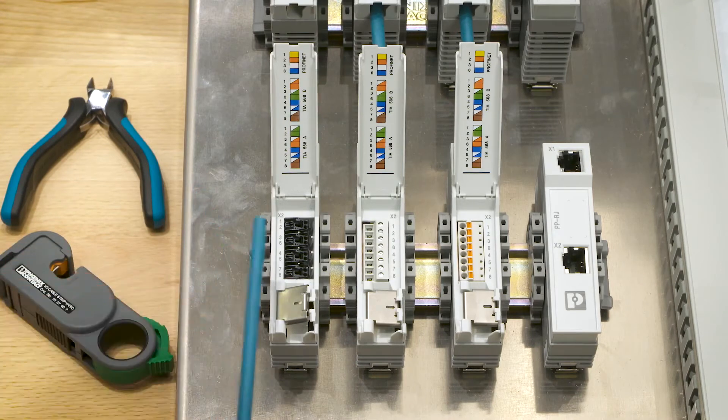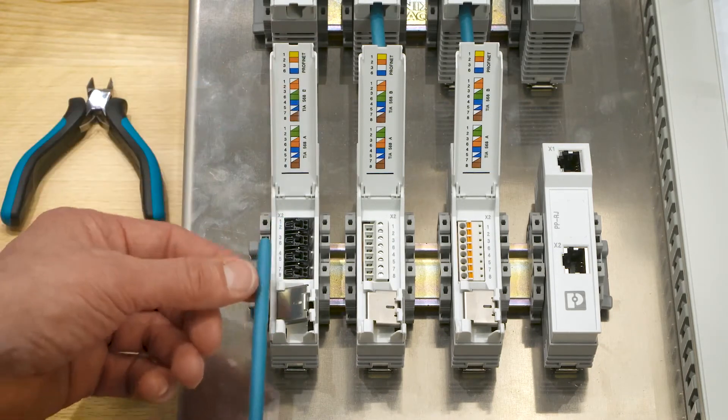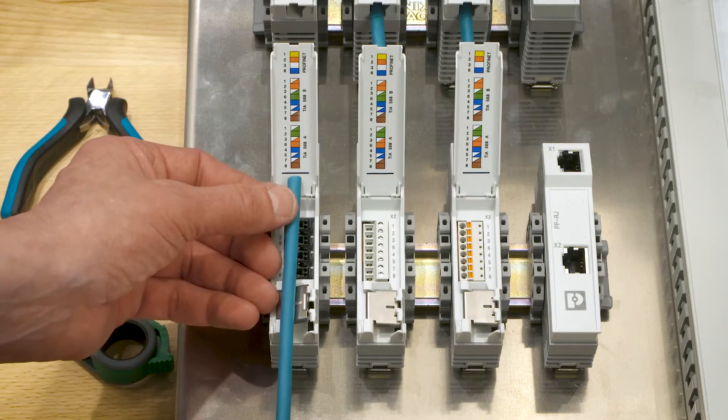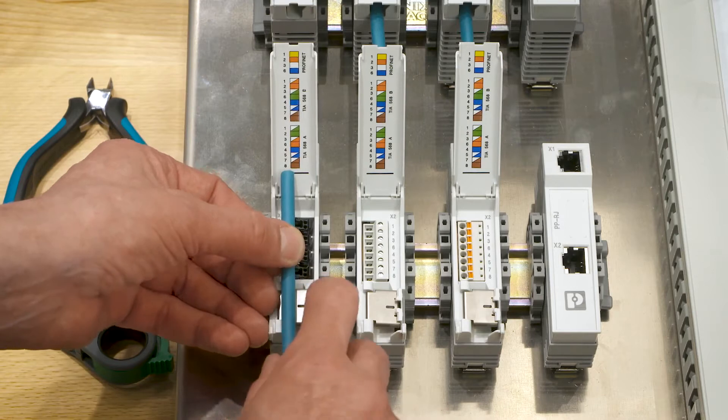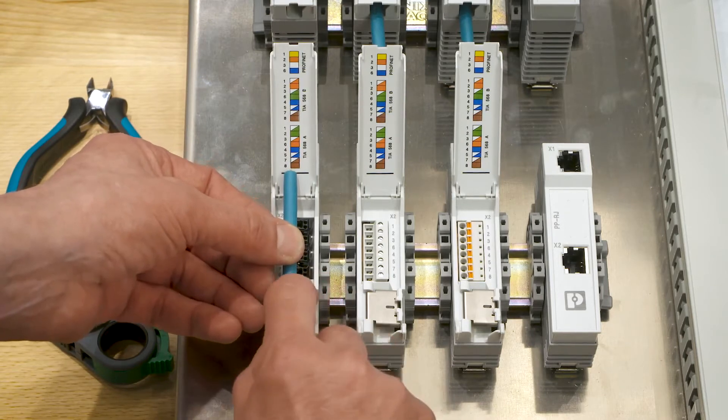First I need to find out the correct stripping length. In order to do this, we insert the cable up to this black line. The second edge of the shielding plate shows where to cut.